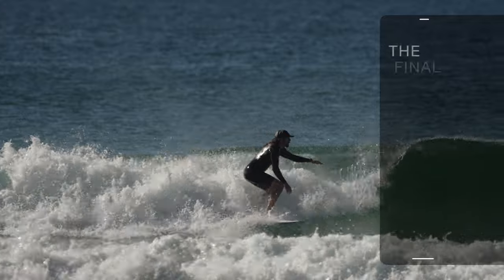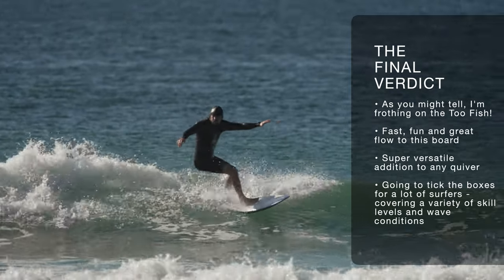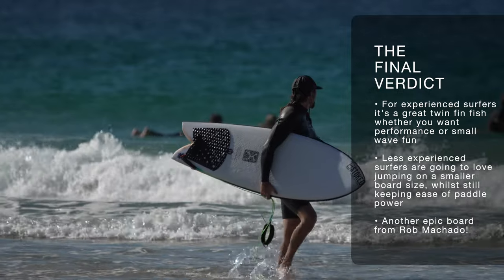So when it comes to my final verdict of the Firewire 2-Fish, as you might have guessed I'm absolutely frothing on it. Fast, fun, plenty of flow, and it can handle pretty much anything from steeper hollow conditions through to smaller mushy ones. The 2-Fish makes short work of anything and it's one of those great boards to just chuck in your car when you don't know what the surf is going to be doing. For advanced surfers the performance twin fin fun is going to be super fun, and for less experienced surfers it's a great bridging board from a bigger board into the shortboard realm, retaining plenty of paddle power and small wave capability. If you're looking for a twin fin, a fish, or just a versatile go-to board that's going to leave you with a big smile, the Firewire 2-Fish is an epic addition to your quiver.